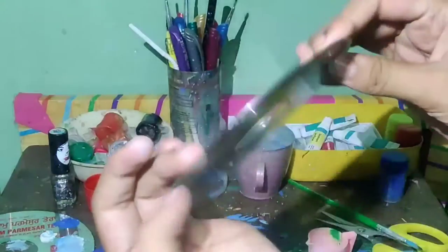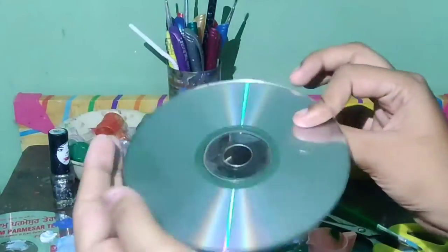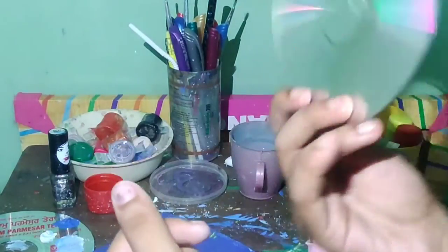Hey guys, you have been watching a thumbnail about how to peel off a CD tape.